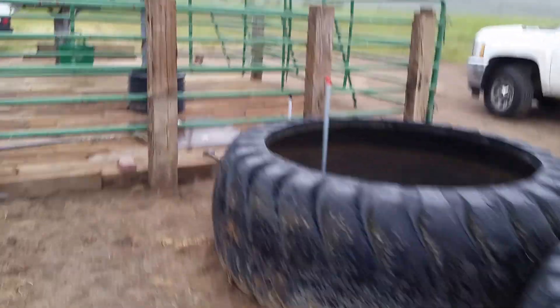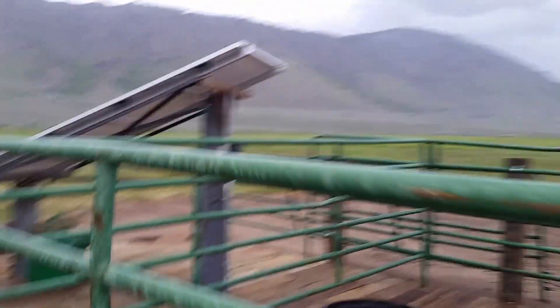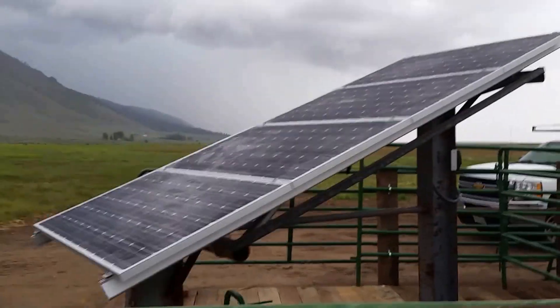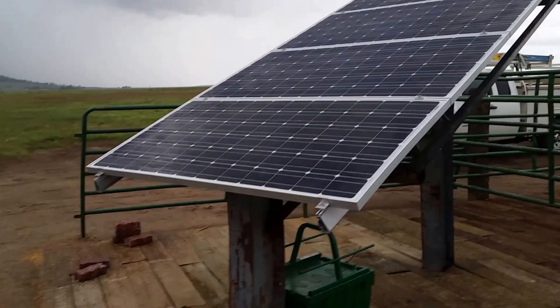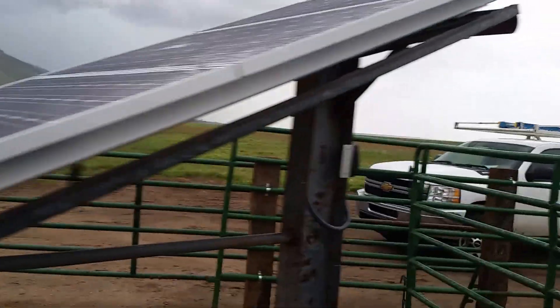Walking back you can see our array. I got that all built — it went together super fast. The Iron Ridge racking is great stuff. I just saw a big old flash of lightning back there. I had to stop working on this because the lightning was coming in too close.